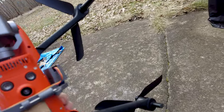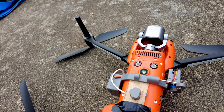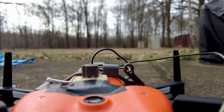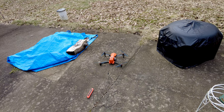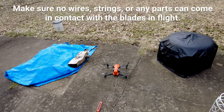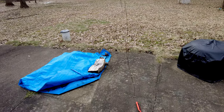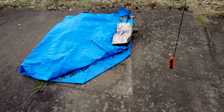Just to give you a quick demonstration here. I'm trying to operate everything one-handed here with the camera and the controller, trying to do this as safely as possible. Spin up the props. That worked well. We have liftoff. Take it up a little ways. We are able to lift.